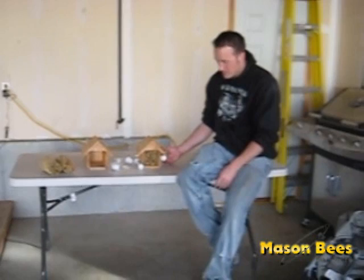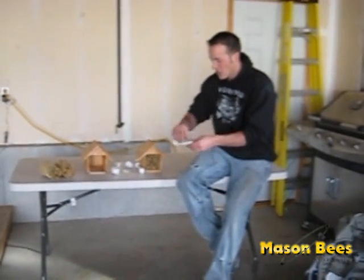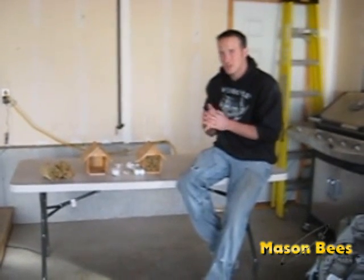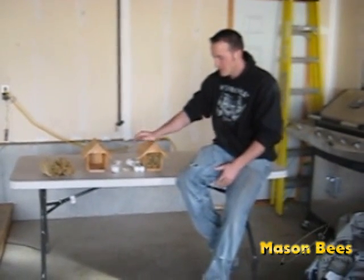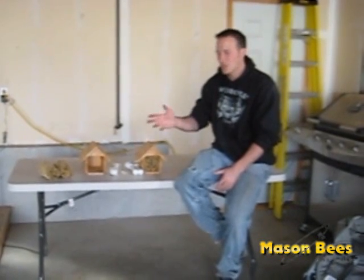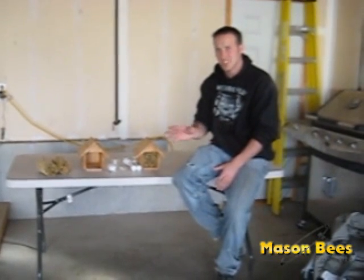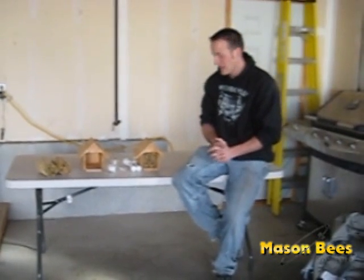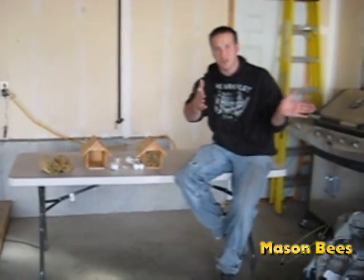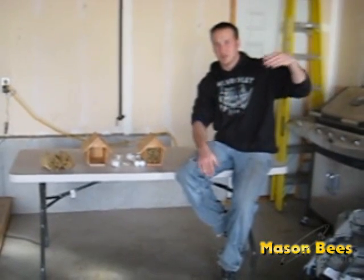The next critical thing is how to set up your bee house or your bundle of reeds. Make sure wherever you put it, it's in a secure place so the bee house won't wiggle, shake in the wind, or move. Also, once you set it up, don't move it — leave it for the season. You want to face it so the holes are facing south or southeast, within that 90-degree angle. That way they get the first rays of light.